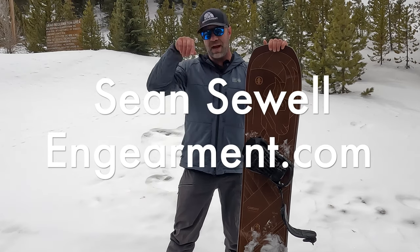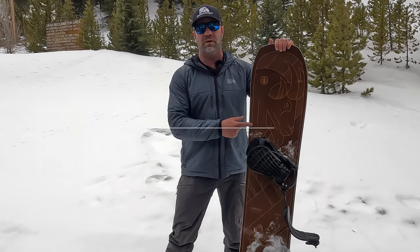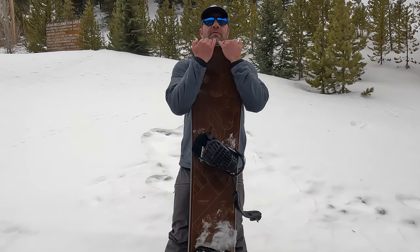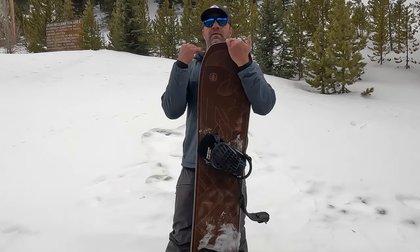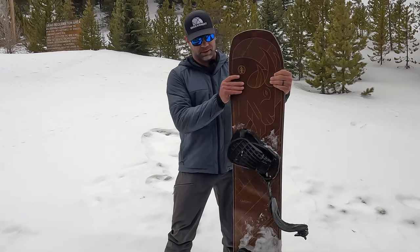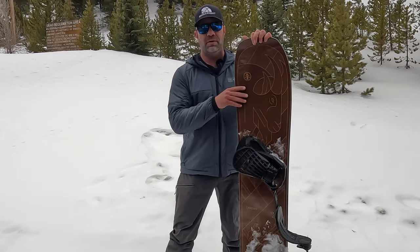Sean Sewell with ingearmint.com. This is the Cardiff GOAT solid snowboard 166. For reference, I am six foot one, 45-inch chest, 210 pounds, and this is a good size for me. It is an aggressive all-mountain, very capable snowboard.